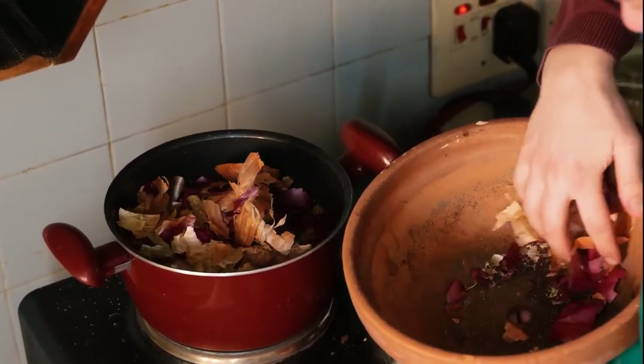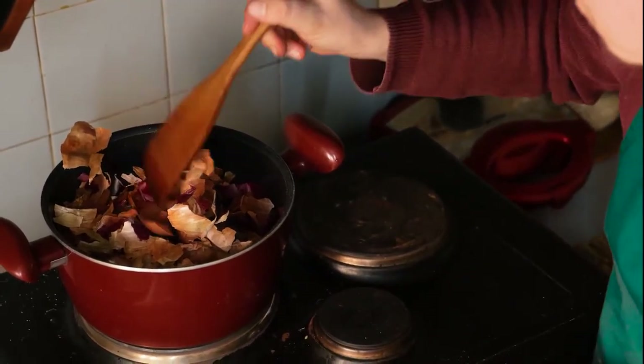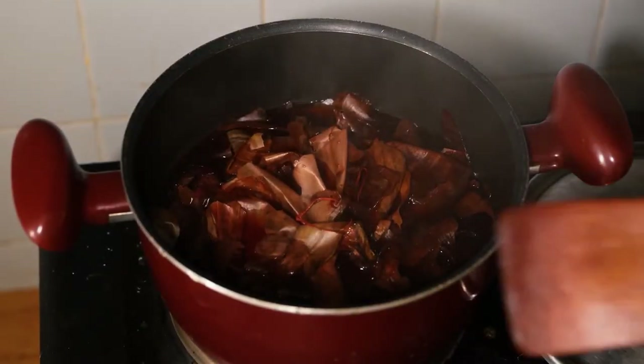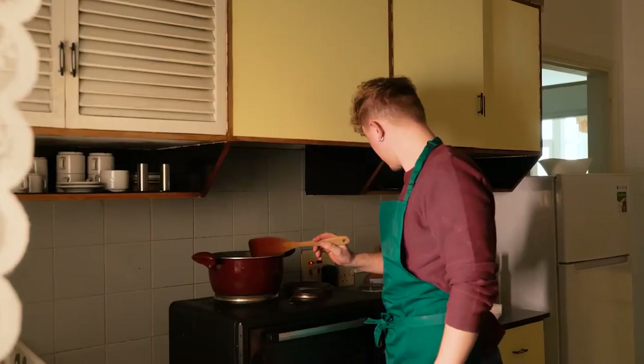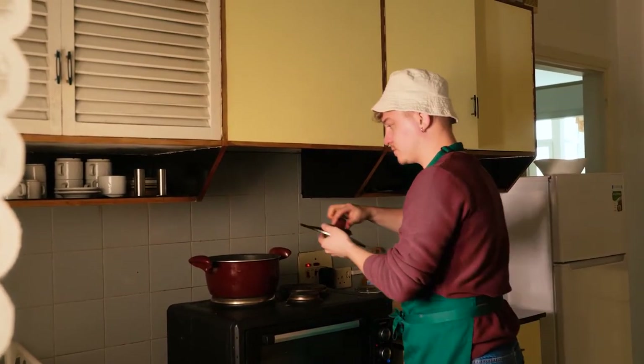Come on to the kitchen. Place the husks into a boiling pan of water, press down, cover, and leave to boil. Onion husks contain phytoncides, which help to prevent fungal and bacterial diseases within plants. Once ready, put the hat on and remove from the heat.